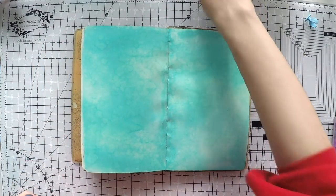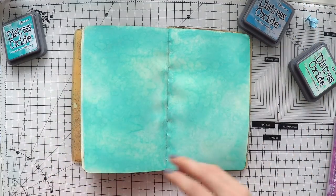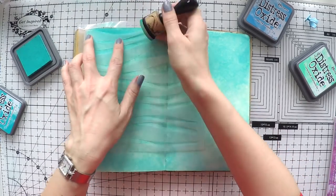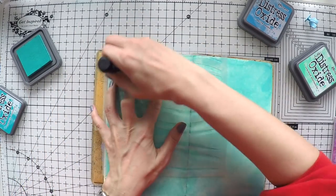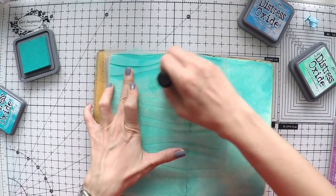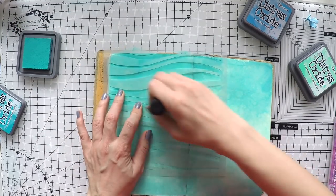I splashed some water as well because this is going to be sea, so that lifts some of the spray and creates a nice organic look. As a second step I'm going to take out my distress oxides in similar colors. I have this stencil — actually I saw a stencil on Simon Says Stamp website which was looking exactly like this with waves. If you are in the US, Simon Says Stamp has this kind of stencil, but I couldn't order from there. Being in the UK it's very difficult, so I used my digital cutter to find a similar design online and cut it myself.